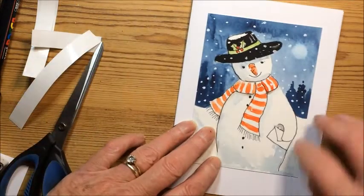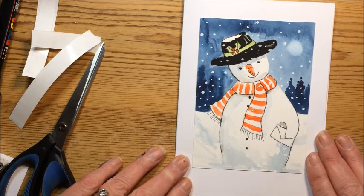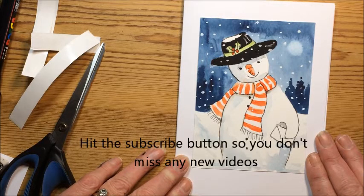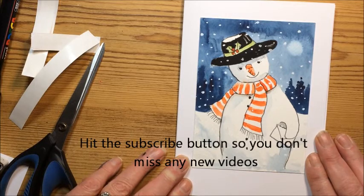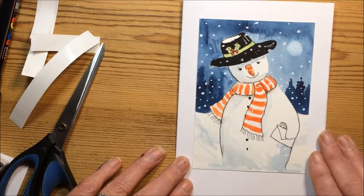And then you can embellish that with a Merry Christmas or pop a bit of glitter on it, and inside you could always write or stamp Merry Christmas. So there we go, a really easy little project, great fun to do. Kids will probably enjoy doing this one with you as well. Go ahead and get cracking — you've got a few weeks left before Christmas, so let's see all these handmade cards. Do hit the subscribe button if you enjoyed this little demo and keep up to date with what else is coming up. Alright, speak to you soon, bye!